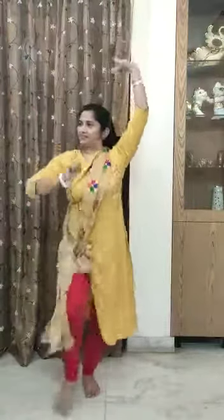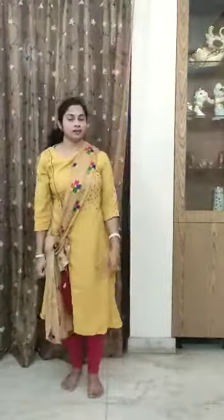So students, today I have taught you three basic steps of Bhangra. The first one is Punjab, the second one is Ghoda, and the third one is Chakpa.